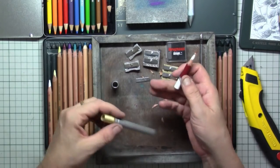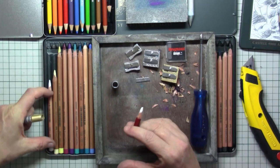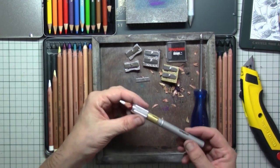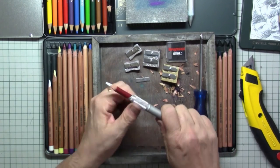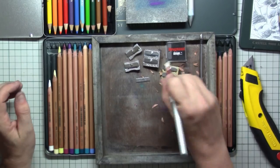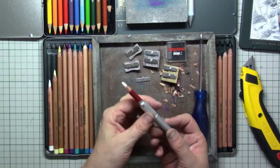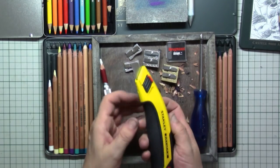All you need to do, once your pencil is shortening and shortening as you go along, is simply place it in the extender and put the cap over the top. Make sure it's really tight, and then you can use it again. It just keeps shortening and shortening until you only have a little stump left, and then it goes into the bin.